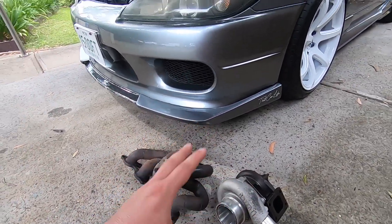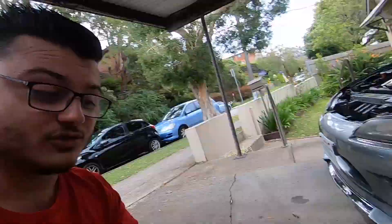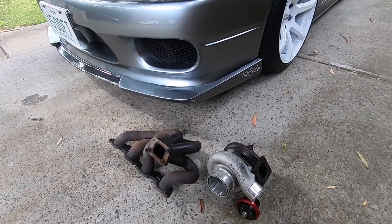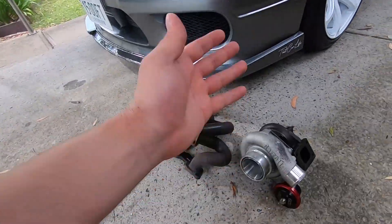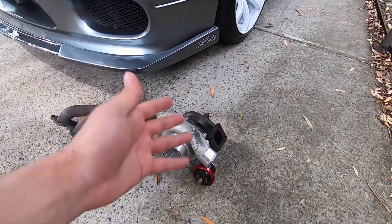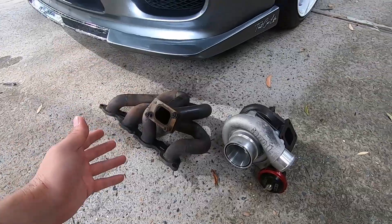I got it for $2,400 — $2,400 for this entire setup, including this turbo itself. Looking online, this turbo brand new on its own is $2,500, and this one comes with the T51R mod and the internal gate as well. So honestly, it's just such a good deal — I just could not pass it up, so I just had to cop it.